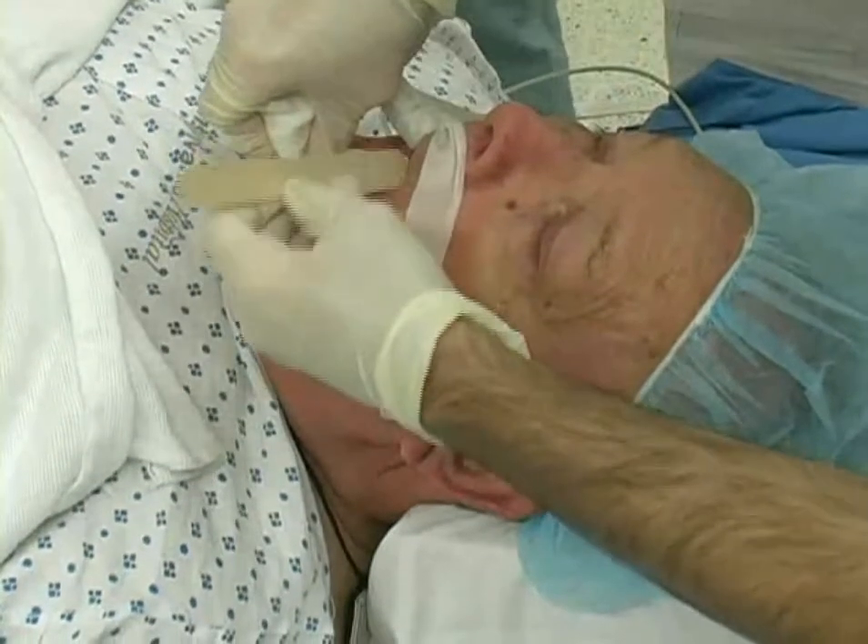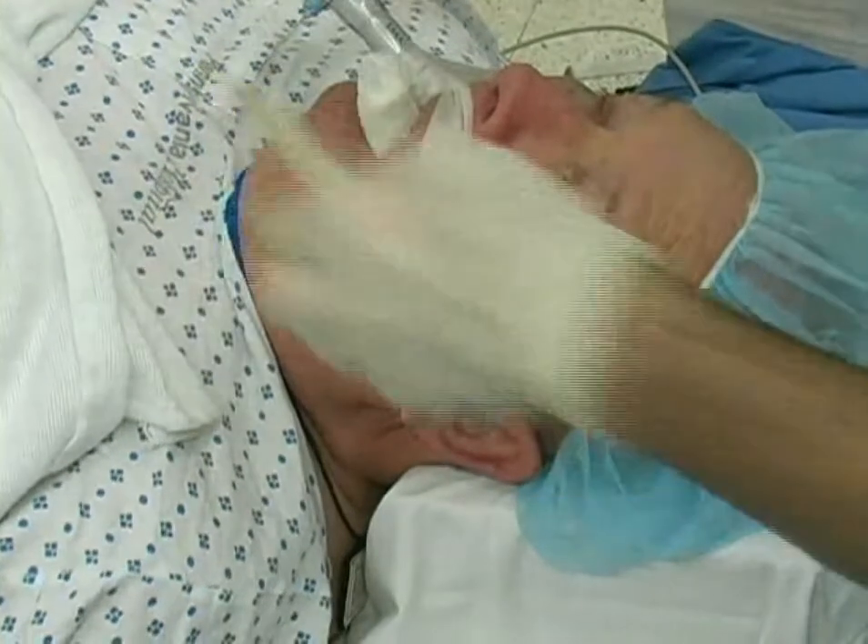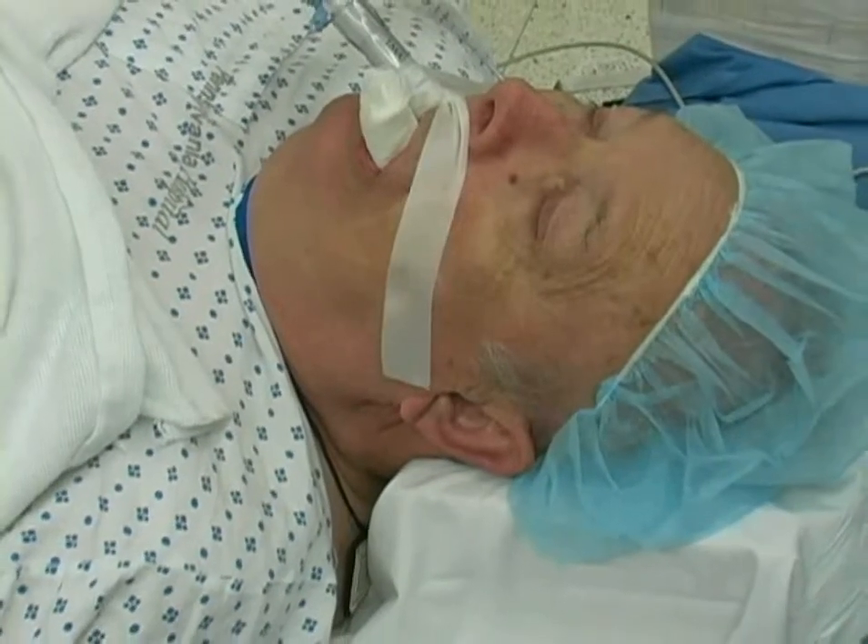A soft bite block is made with 4x4 cotton gauze and inserted into the mouth alongside the LMA between the molar teeth.